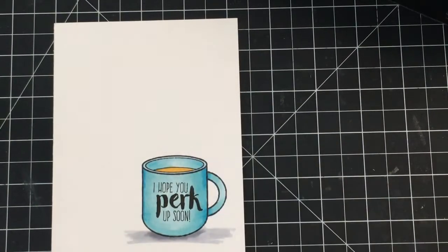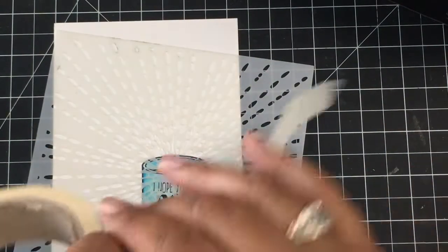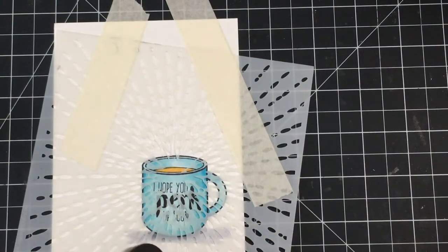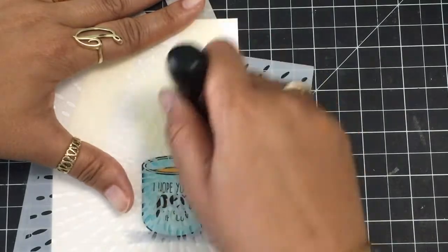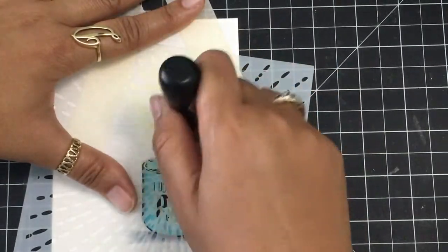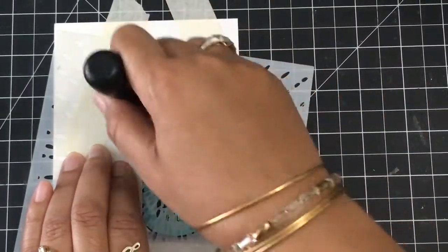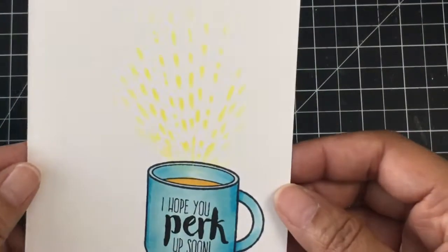Now I'm going to add some sun rays out of my coffee mug, because my coffee wakes me up and I literally see sun rays after I drink my coffee. I'm using some masking tape to hold down my stencil — this stencil is from the Crafters Workshop, if I remember correctly. I'm grabbing some Squeezed Lemon Distress Ink and a blending tool and adding in a little bit of sun rays, happiness marks, sunshine coming out of a coffee mug. Before I drink my coffee I'm like dead to the world. I added a little more distress ink and that looks so much better — my coffee is like 'wake up, perk up!'